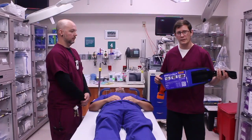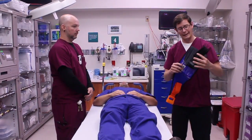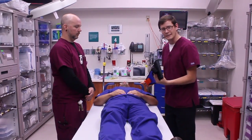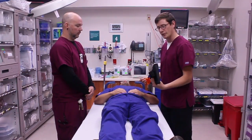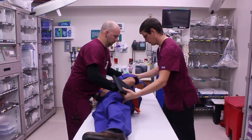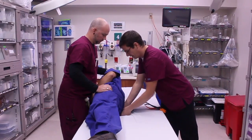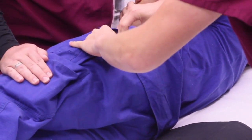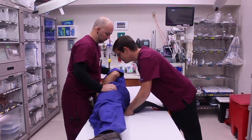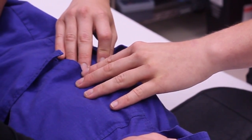To apply the SAM Pelvic Sling 2, first fold the non-buckle end into an accordion like this. With the patient, maintain C-spine and have an assistant log roll opposite of you. Apply the accordion end underneath the pelvis, identify the greater trochanter, and adjust as needed. Once it's placed, log roll the patient back on his back.